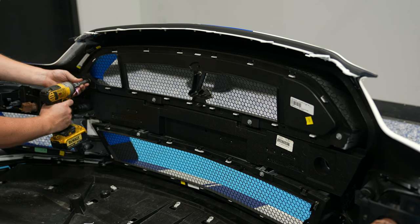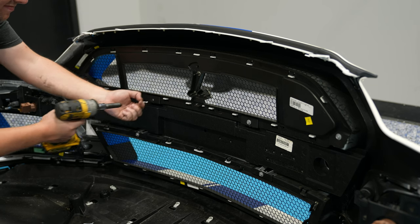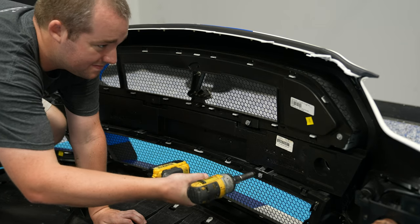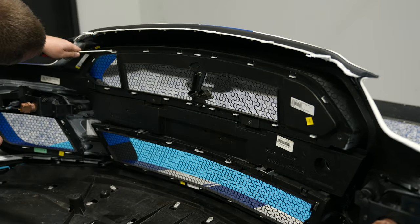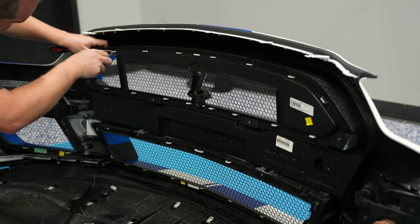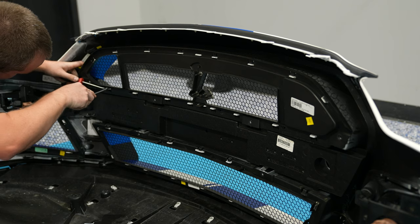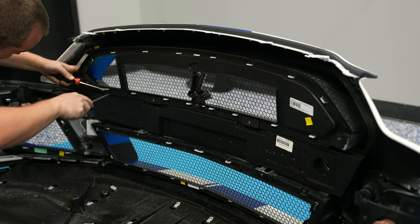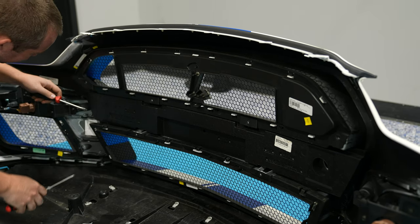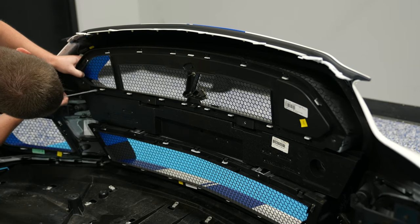Once you have the bumper cover off and set aside, grab a blanket to set the bumper cover on so you have a comfortable area to work. You can remove the six bolts holding both the upper and lower grille into place. This is where the fun begins — there are a series of tabs holding not only the wire frame of the grille itself into place, but also the plastic surround holding that wire frame. Each of these tabs is a two-step process: use one flathead screwdriver to bend up the black plastic tab on top and bend up the white plastic tab.